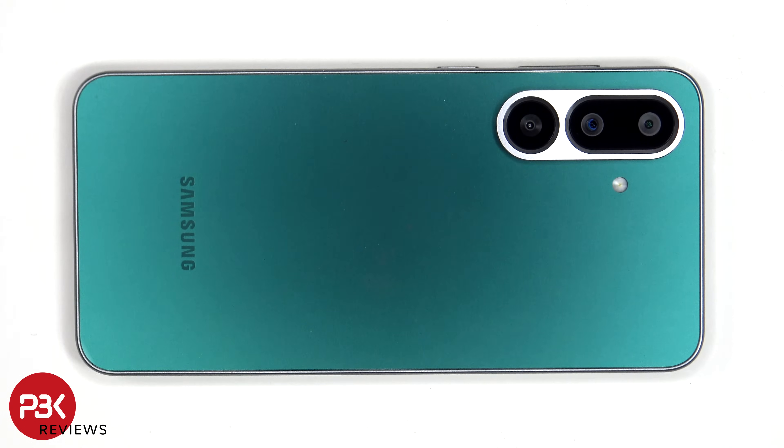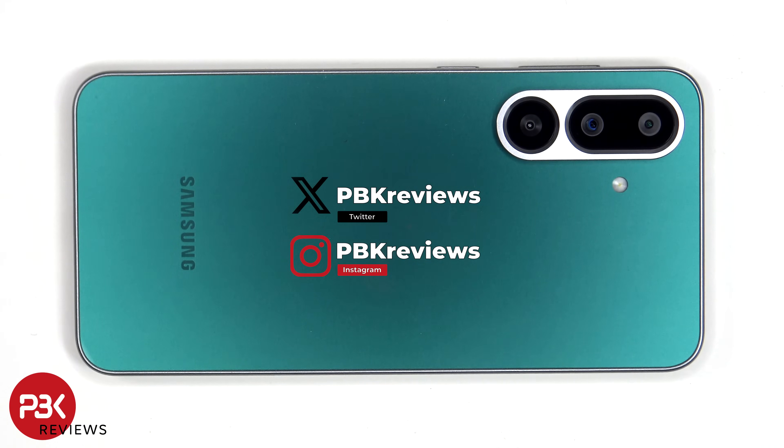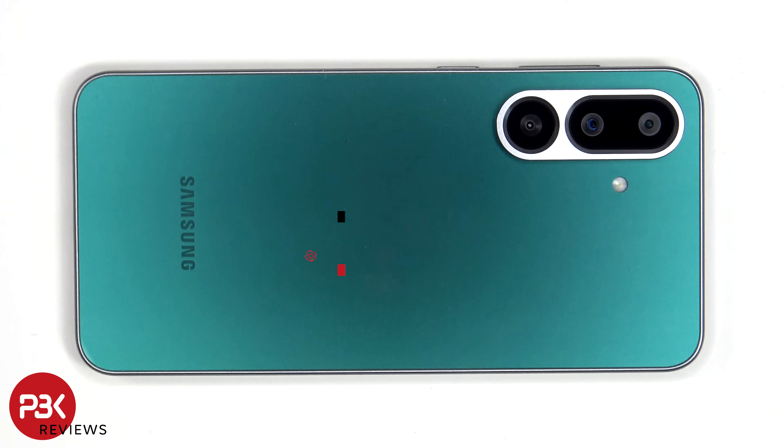This is the Samsung Galaxy F56 5G disassembly. If you're interested in seeing more videos like this, make sure you subscribe and click on the notification bell so you'll be notified once I upload a new video. Also, if you need any tools, there are links in the description.